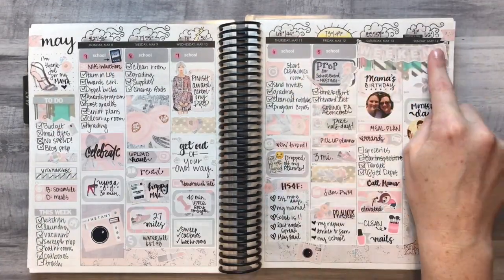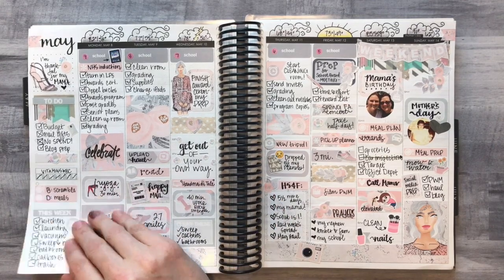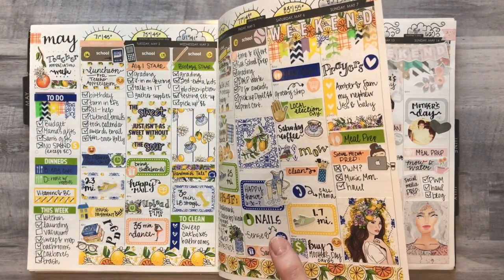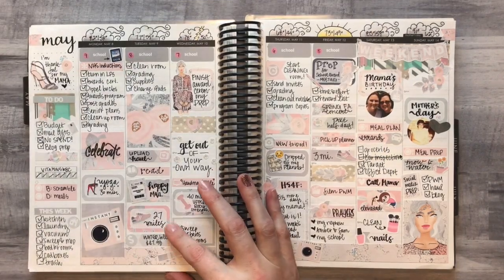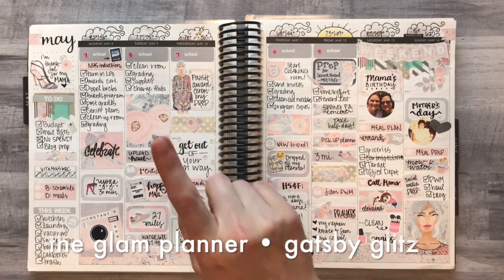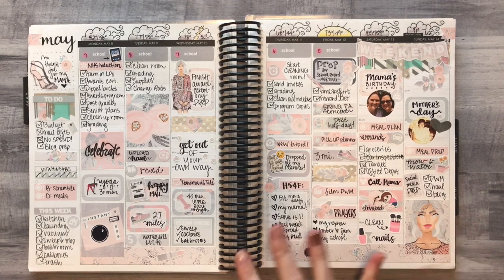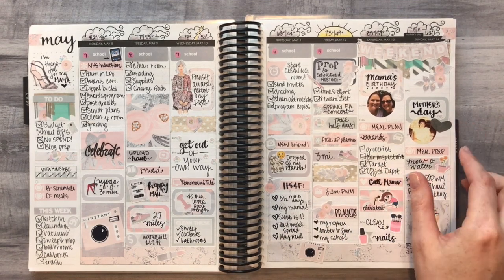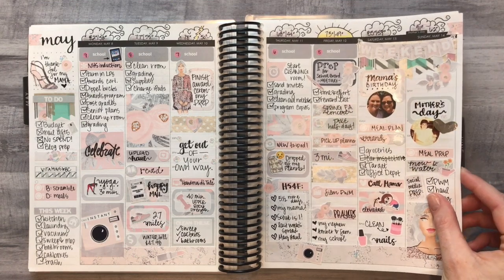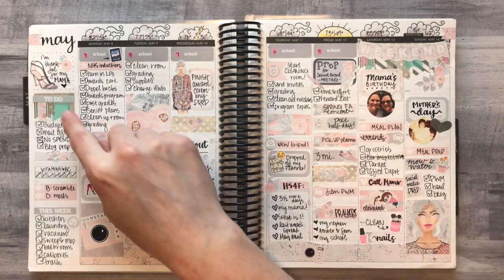May 8th through May 14th was Mother's Day and also my mom's birthday, so I wanted to use a pretty kit. This one gave me a break from the pastel colors of April and Easter — I wanted to revisit pretty colors for these events but in a softer way. This kit is from Glam Planner and it's called the Gatsby Glitz kit. It's not currently available unless you go to the buy/sell/trade group.